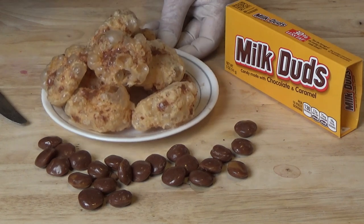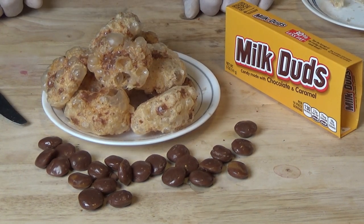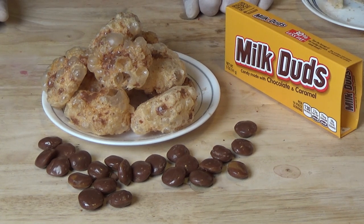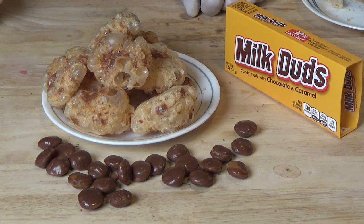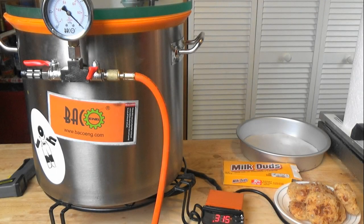So there you have it — another easy one. Use your vacuum chamber with a heating pad and make yourself some delicious puffed milk duds without a freeze dryer. Thank you for watching, and I look forward to seeing you next time. Bye.